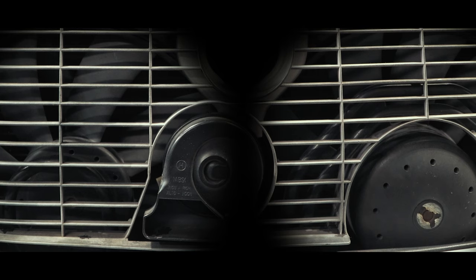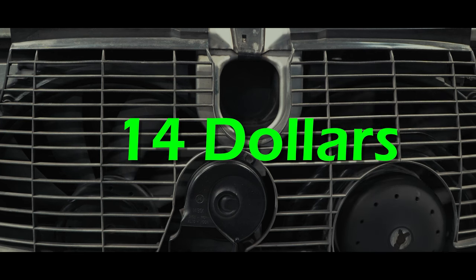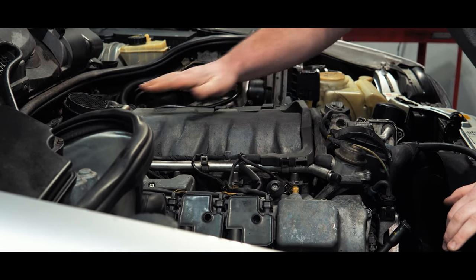Mine is broken. $14 later, and now I'll be cooler while idling in traffic — and the beast under the hood will be too.